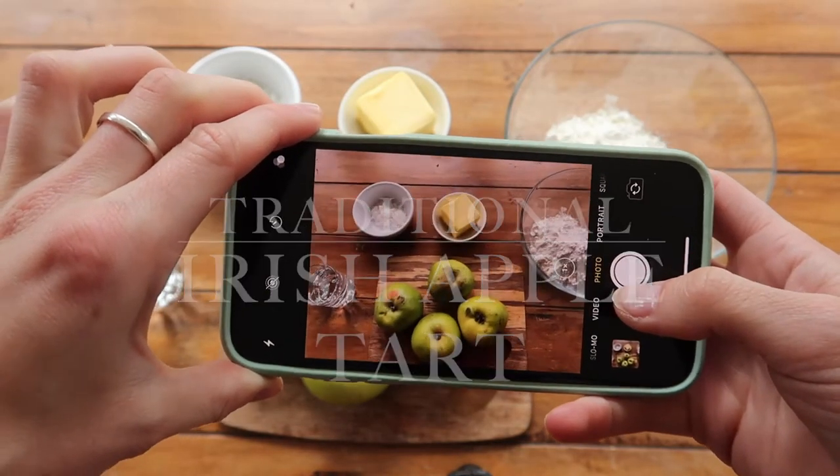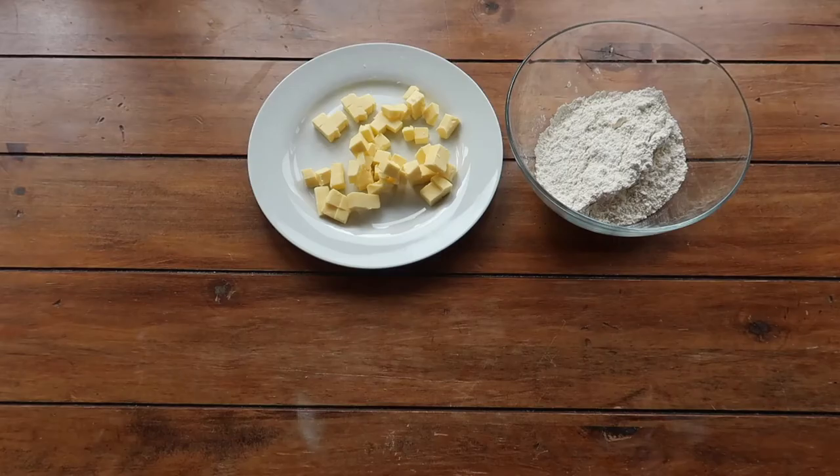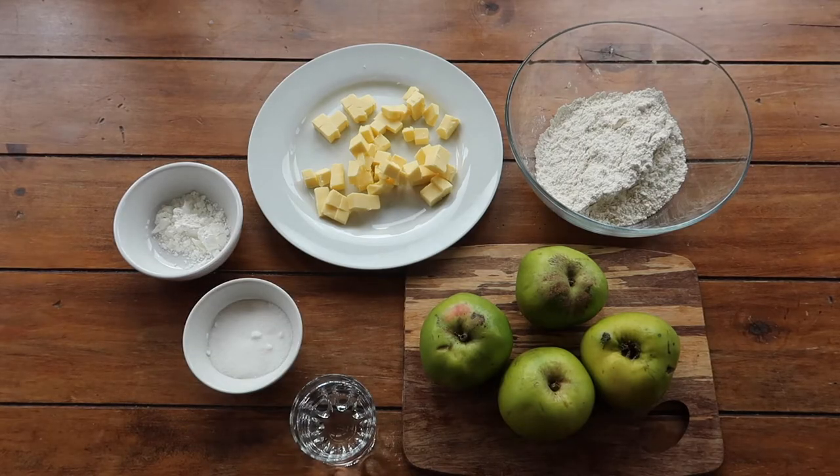Jumping straight in, you will need 225 grams of plain flour, 125 grams of butter, about four large cooking apples, about two tablespoons (30-ish grams) of corn flour, five to six tablespoons of sugar, and five to six tablespoons of really cold water — ice water if you can.